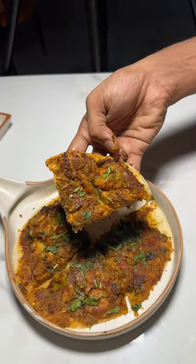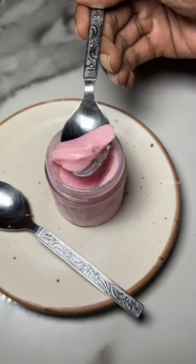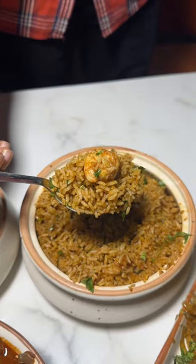We will try prawn curry. In the end, let's finish with a toast pudding for dinner with seafood or something. Try it for yourself.